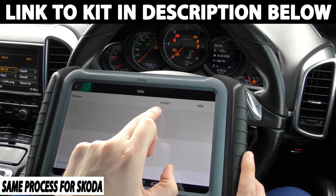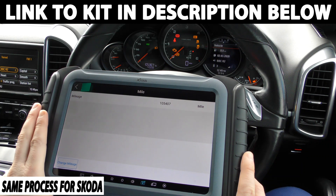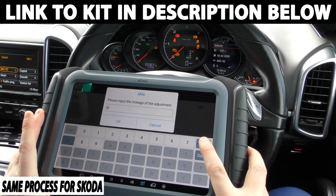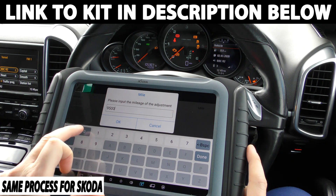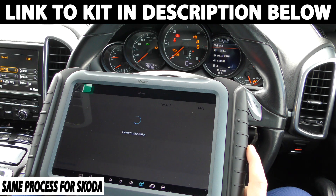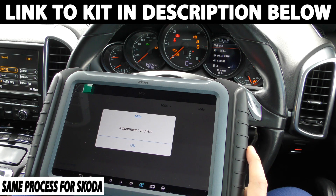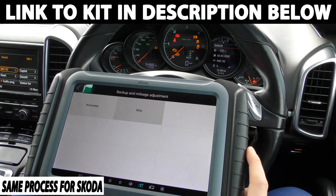Okay, so it's telling me that it thinks the mileage is 105,407. And we've actually got 105,367, so it's about 40 miles out. Now we can click onto this option here — change mileage. So what I'm going to do is say, let's say I wanted this to read 95,000. Communicating. And then this should reset and a new mileage should come up. And it's come up 94,965 — so there we have it. It's got us within 35 miles of where we wanted to be. If you wanted to get that exact, you could play around with the numbers a little bit more. But it's telling me it's adjustment complete.